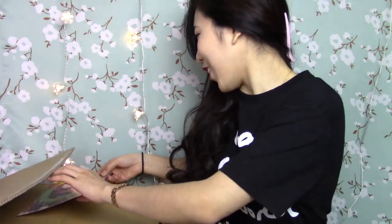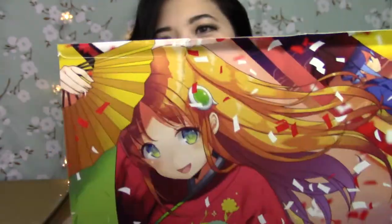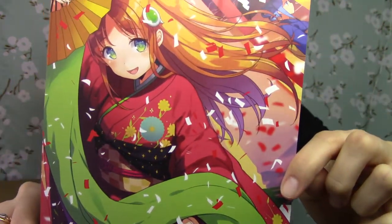It's bent. Oh no, it's ripped. So this is the new postcard, and it sadly was at the very edge of the box, so it bent up and it ripped right here. But here is what it looks like. First things first, this was at the top, so let's see what's in here.